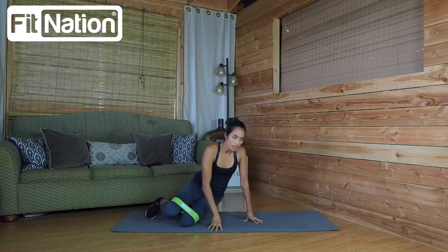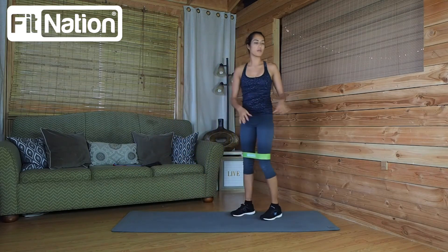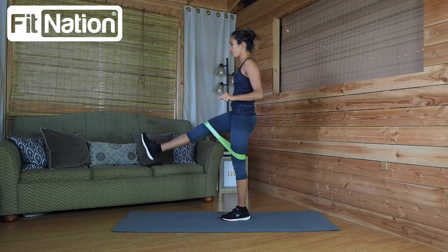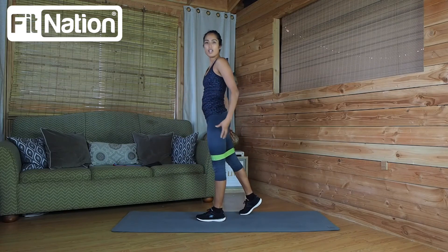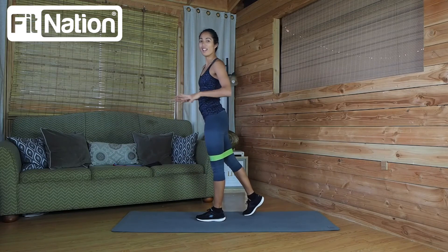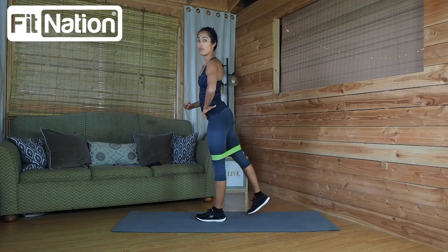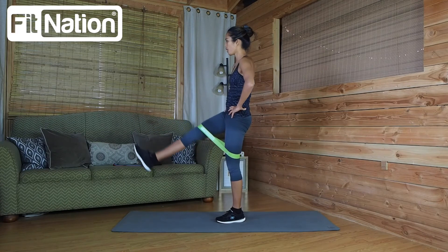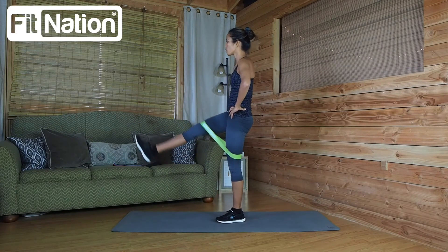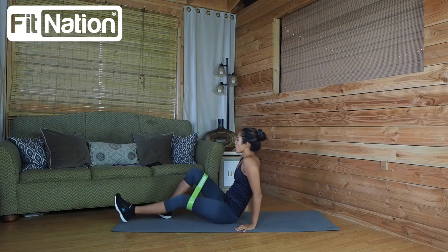Next we're going to be doing some leg raises. You can do this either standing up, just like the hip abductions — hold on to something, stand up, and raise the legs either forward or backwards. I absolutely love doing the backwards leg raises because it ties your hamstrings and your glutes. Keep that core nice and tight, and lift. This one going backwards is a small movement but it's super effective and you'll feel it right away. You can also raise straight up in front of you, or do them laying down — which is where I recommend starting.